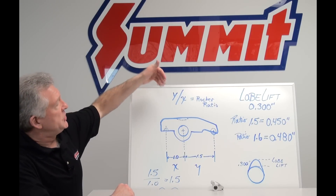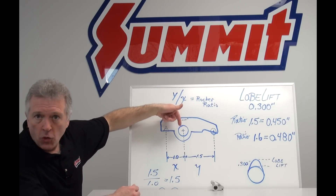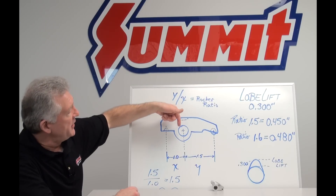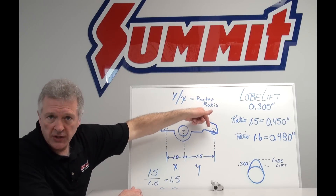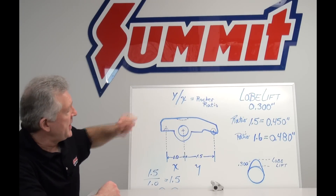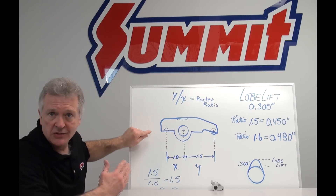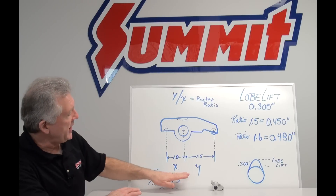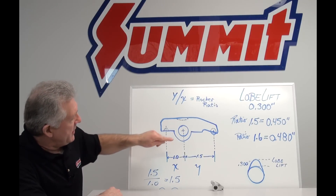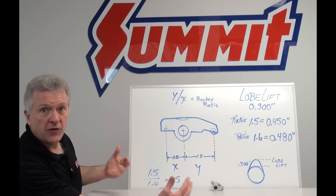The big deal — rocker arm ratio is basically a formula of Y divided by X. Y being the distance from my fulcrum or my trunnion. I'm using a roller rocker because they're well machined — they're very defined on their center lines. So my center line from my trunnion or my fulcrum out to the center line of my roller tip, we're going to call that Y. In this case I'm just going to give it a number of 1.5 — that distance — divided by X. The X in this case would be again from my center line of my trunnion or my fulcrum back to the pushrod pocket center line on this particular rocker. We're going to call that X distance 1.0. So using easy numbers: Y divided by X — my 1.5 divided by 1 equals 1.5. Any number divided by 1 is that number. So here's my 1.5 ratio rocker arm.